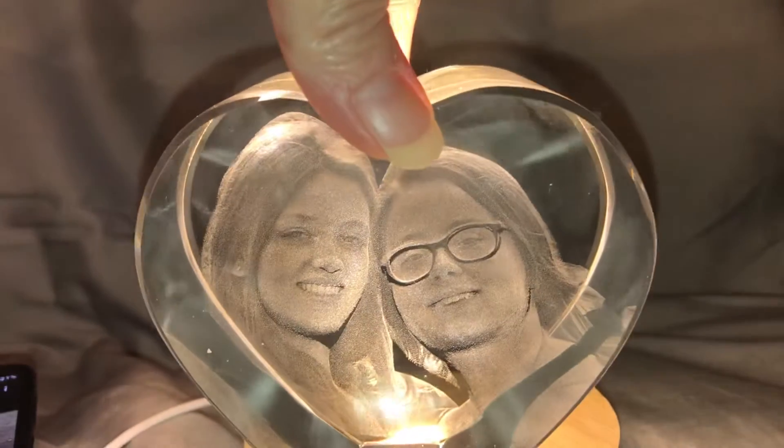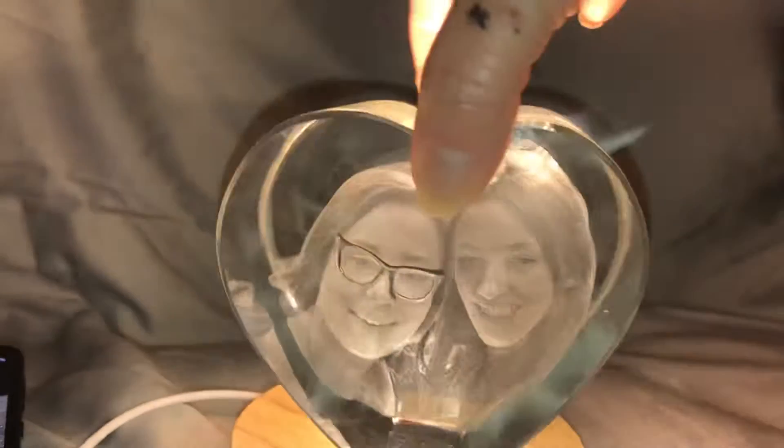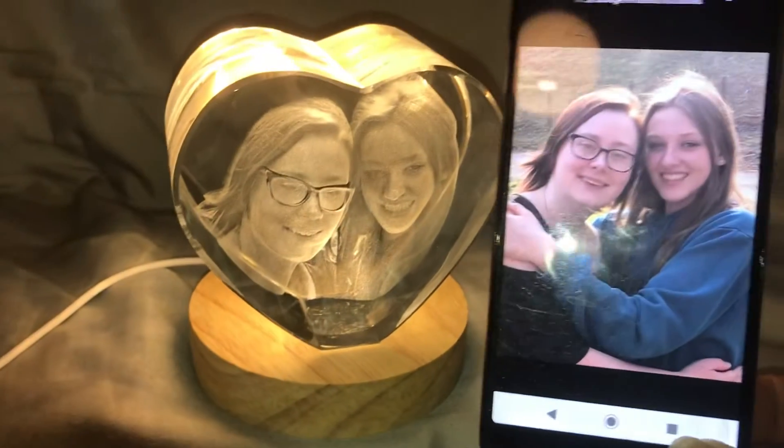You can even see it from the back — I love that! I love how clear it is. This is definitely a display piece and something that I will cherish forever. 21 years of being a mama with these guys — how awesome is that?